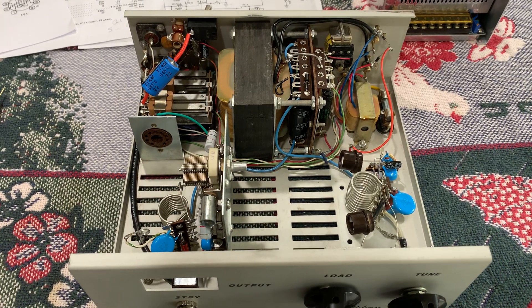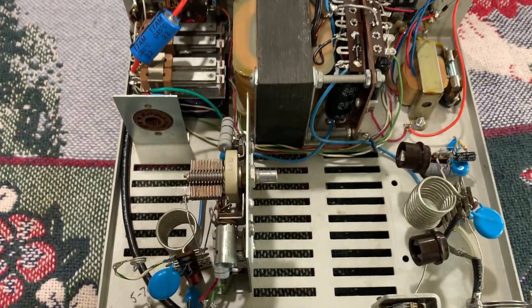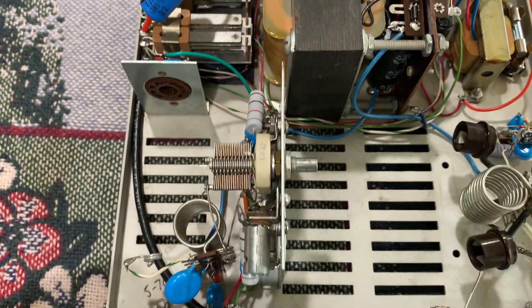Hey, hey, hey, it's W5HRO. Here's an update on this amplifier. I've run into some problems with it, so I'm still kind of working on it.